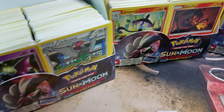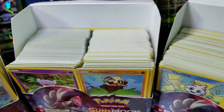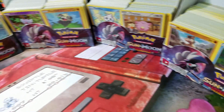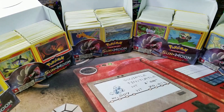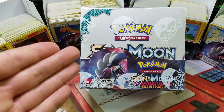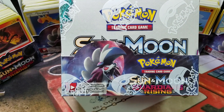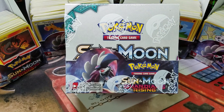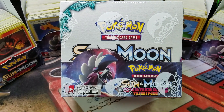Are you like me, and you just have stacks of near mint condition Pokemon cards just laying around doing nothing for you? Well, Blowout Cards is now accepting 1,300 mint to near mint cards for a brand new Guardians Rising Sun and Moon booster box. That's right — 1,300 cards, the best deal on the net right now. They are also paying cash for your cards. More information in the description below.